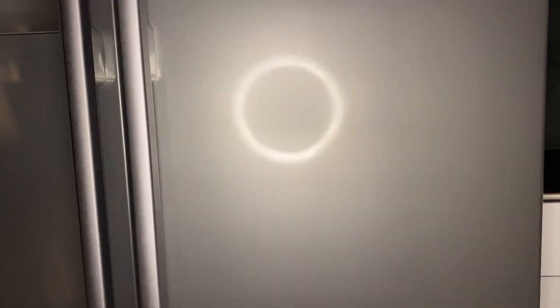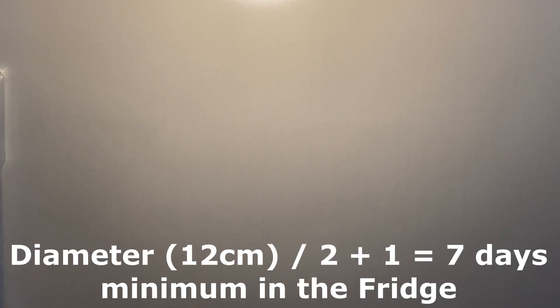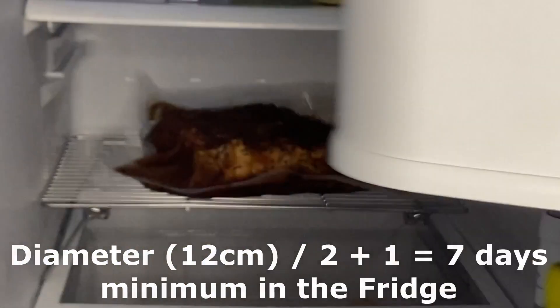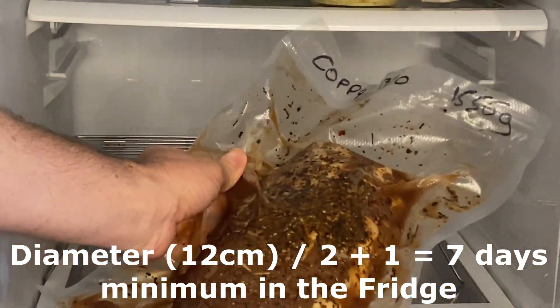To calculate the minimum curing time: take the diameter of your piece, divide it by two, and add one — that gives you the minimum number of days to leave it in the fridge. My meat is 12 centimeters so I'll leave it for seven days.